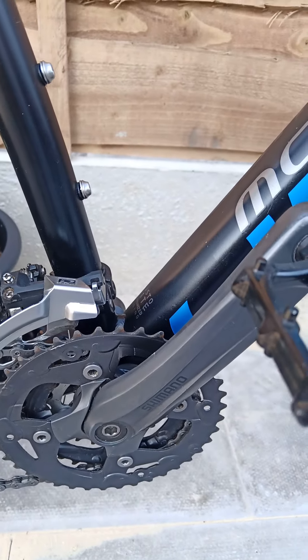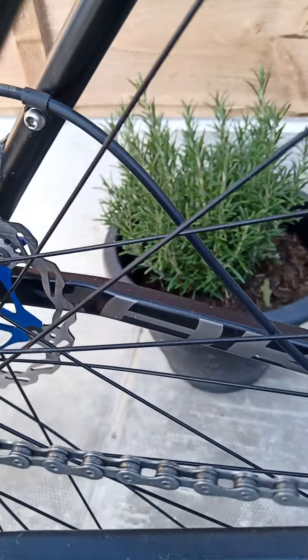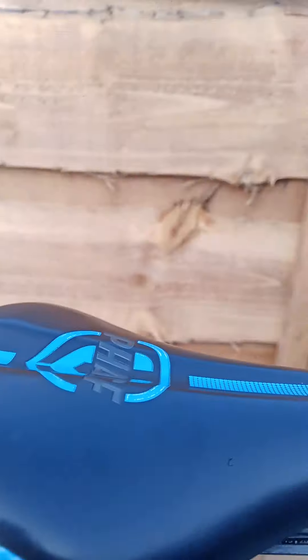I think that's the Shimano Alivio crank — not 100% sure — Sram X5, brand new cassette, brand new chain, no rust on it at all, brand new discs. Not sure what Shimano hydraulics they are, but Shimano — sort of decent. Original seat, no rips in it.